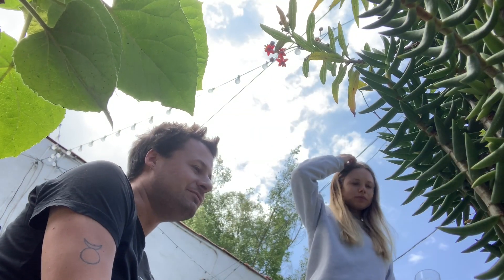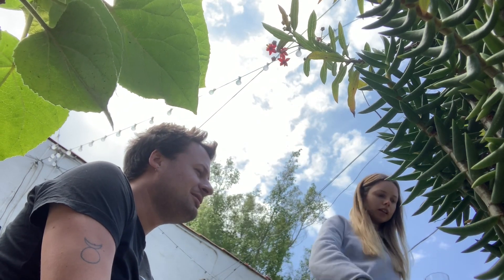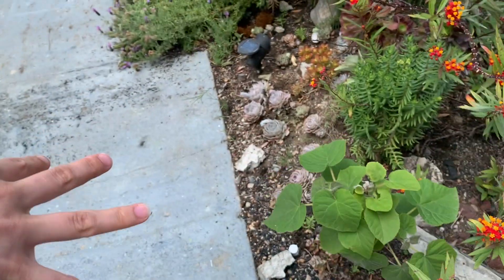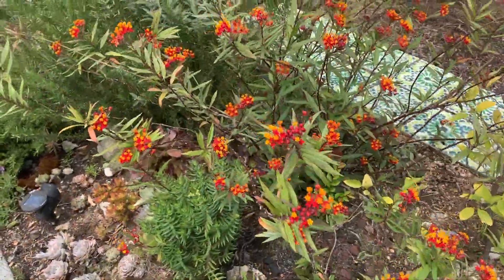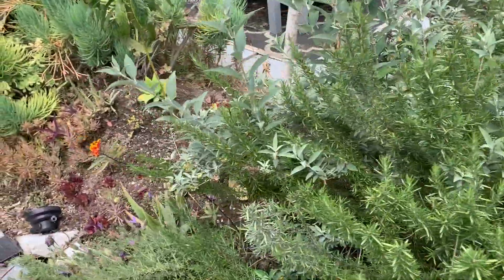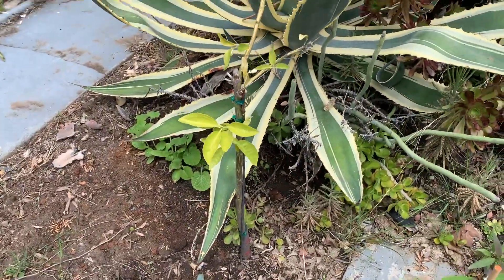The rosemary grew from seed — that one's three years old. Now I'm going to plant my tomatoes too. This is what's left of my grapefruit tree — it's not doing very well, I don't know what happened.